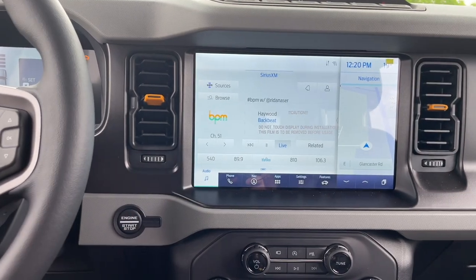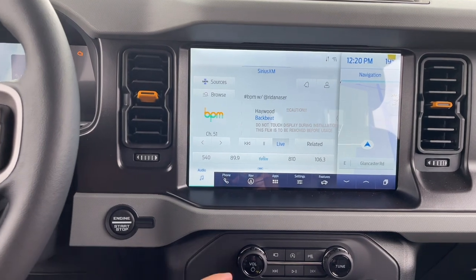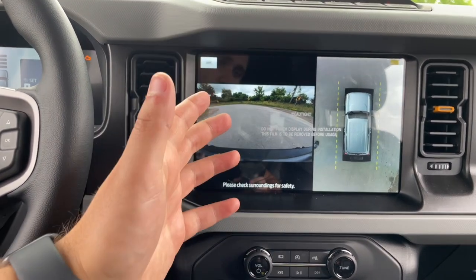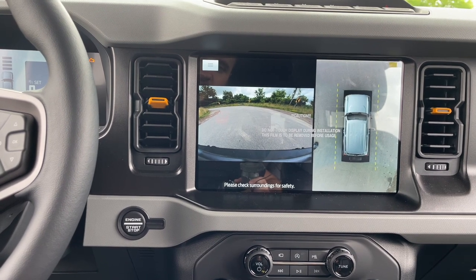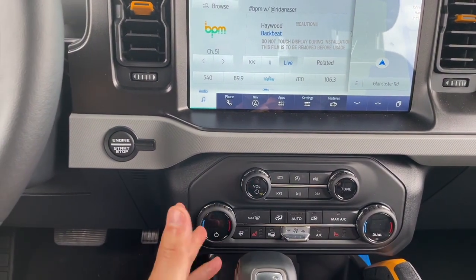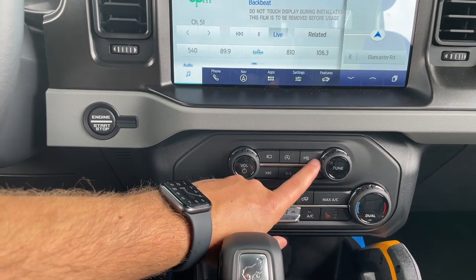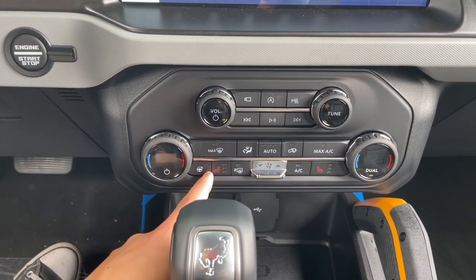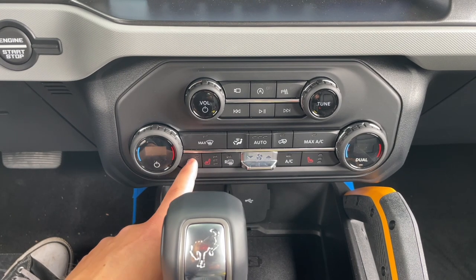The system has SiriusXM radio, and Sync 4 has been great in my experience. The 360-degree camera is excellent quality — not some low-resolution feed — and requires the high package. To access the front camera manually, hit the camera button; the rear camera activates automatically in reverse. Other buttons below include auto stop-start, rear parking sensor toggle (useful when trailering), and volume. Climate features include a heated steering wheel (included with the Lux package, which bundles mid and high), heated seats, dual-zone climate, and fan controls.